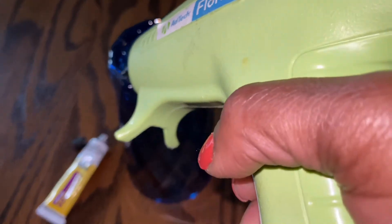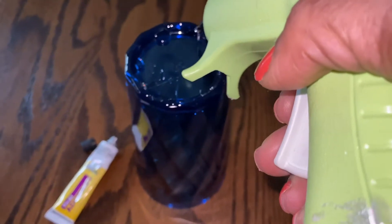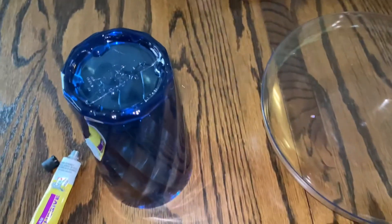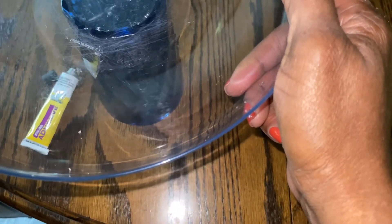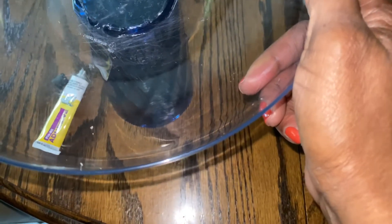I'm doing the hot glue on the inside edge because I don't want it to seep over to the other side. I'm going to use Goo Gone to get that out — it's on the top before we start spray painting. What you want to do is center it as best you can, and I'm just going to eyeball it.